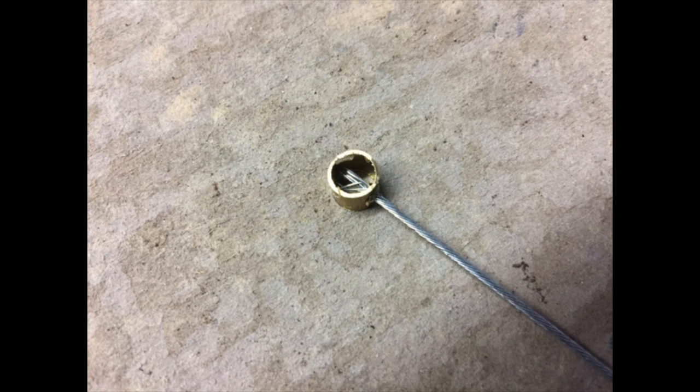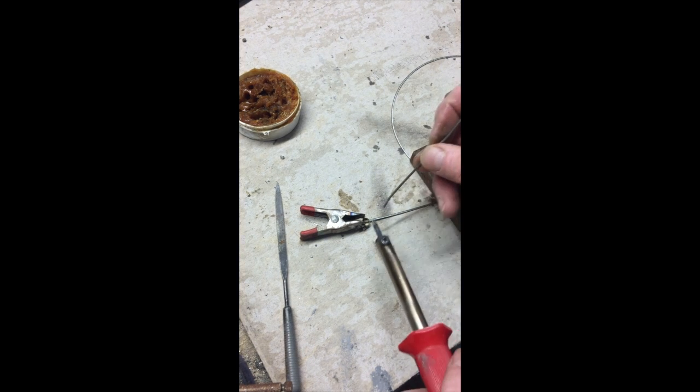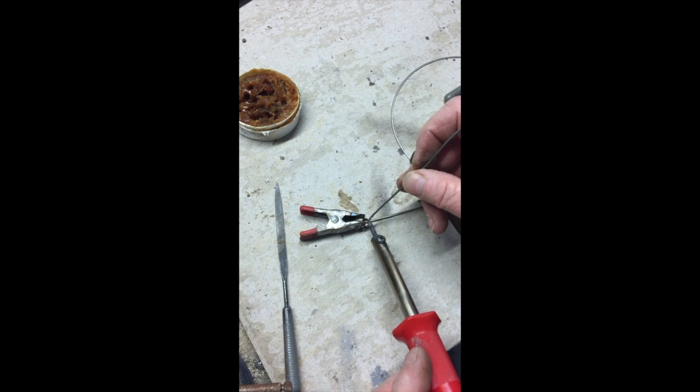Now I'm going to make the bigger nipple on this cable. This is a 5mm tube that I've cut off at about 5mm long, with a small hole drilled in it which the cable is going to sit through. I've set up the nipple ready to put on and clamped it here. Hopefully it will stay there while I melt some solder into it.